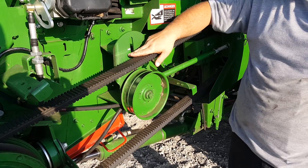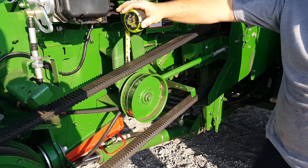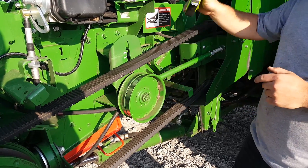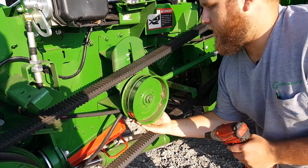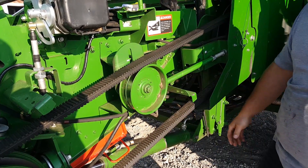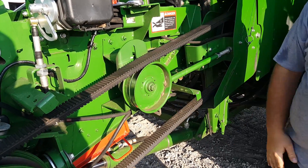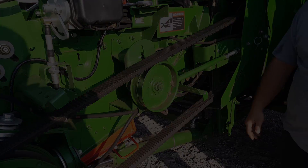You want to go ahead and make a mark at the top side of the reverser belt on this bracket, then measure up one inch — that's where you're going to end up putting this idler. You don't want that idler too high. At that point, your reverser belt is adjusted properly.